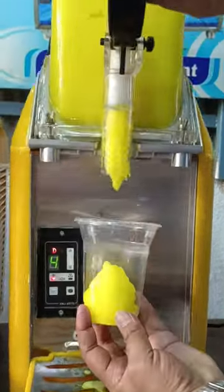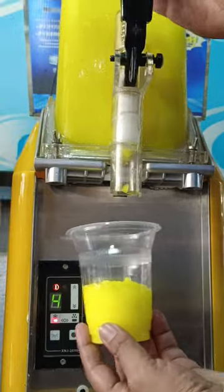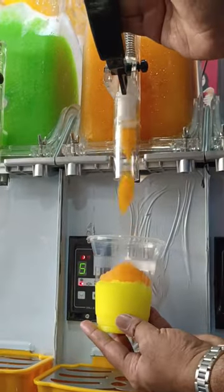We have put pineapple in it. After that, we will add orange in it. We will add three kinds of flavor together.